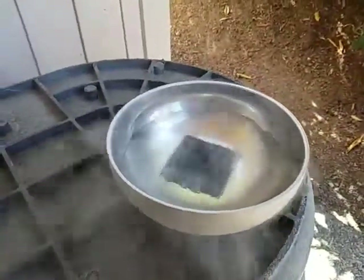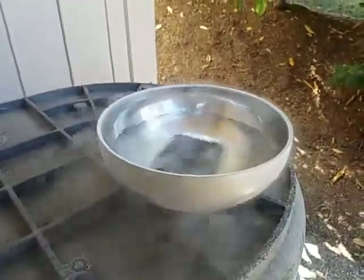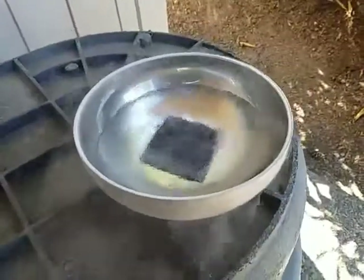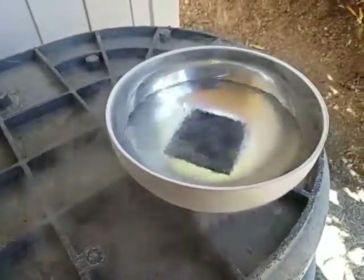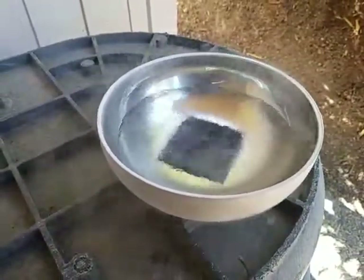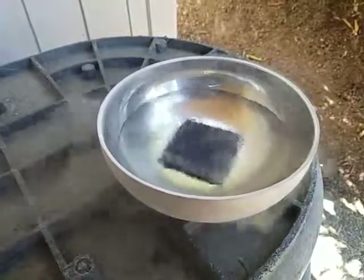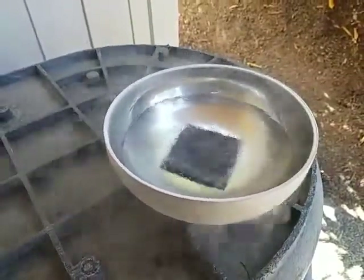A little chair over here so I can sit down. These are cheap vacuum insulated bowls I bought off of Amazon.com. They seem to work, but they need to be a little bit more higher-sided for making ice cream and other things like that. But I have them.